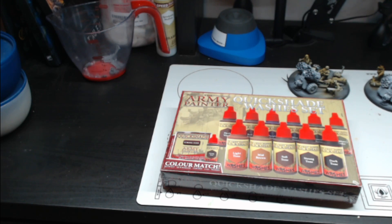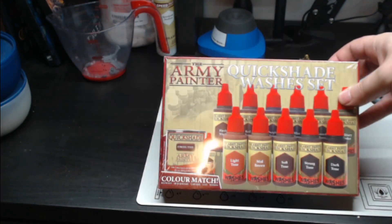Hello everybody, Rob here from Average Hobby, and today we're going to be doing an unboxing slash look at the Army Painter Quickshade Wash Set.